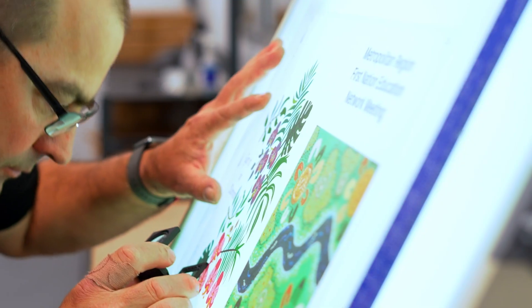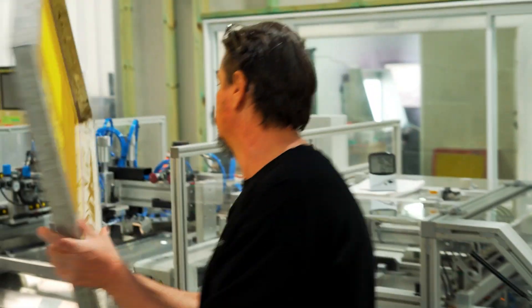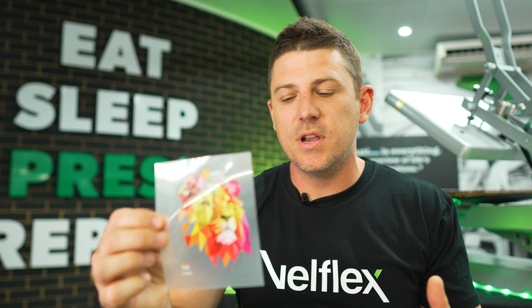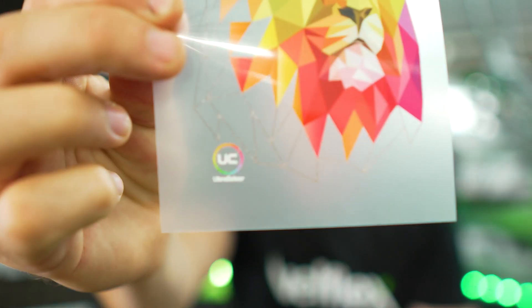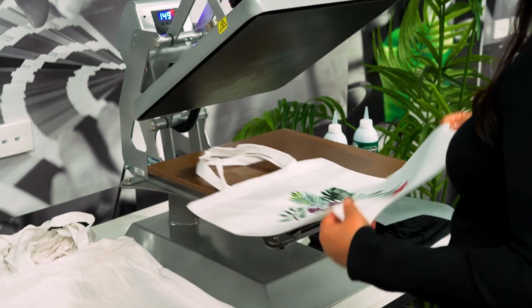That's our ultra color transfer. Ultra color can be used for low quantities right up to super high 10,000 to 20,000 quantities, no problems at all. But most importantly, it can be used for tiny little details — from this little ultra color down here right up to full A3 prints.